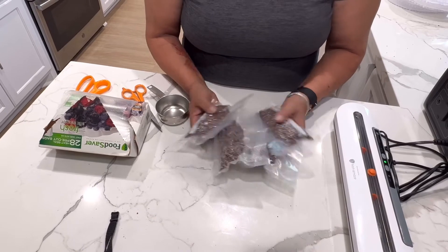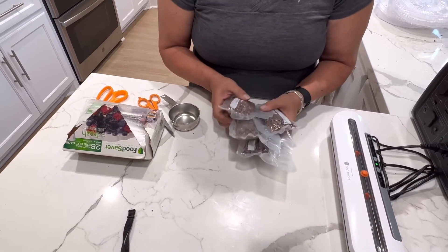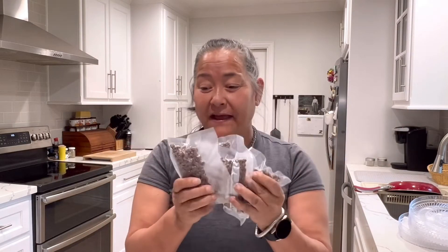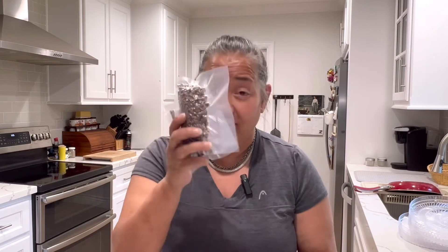I use it for hiker meals and one-pot meals. Thanks for joining me in the kitchen — we've got four meals packed up. You can use this for tacos, spaghetti sauce, chili, or chili mac. I've got a great recipe for you in the next video, where I'll show you what this looks like when it gets rehydrated and how delicious it is instead of being gravel. Stay tuned for that video coming up next.